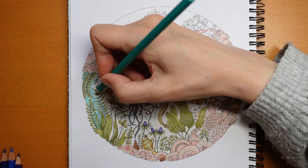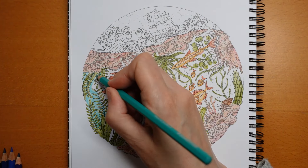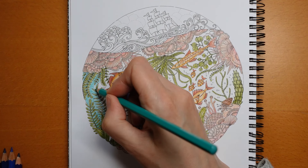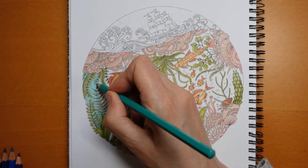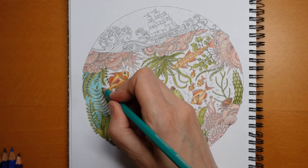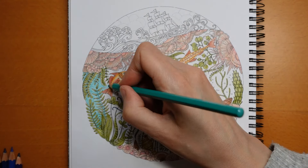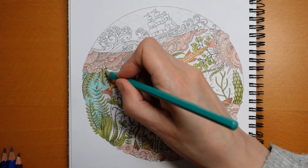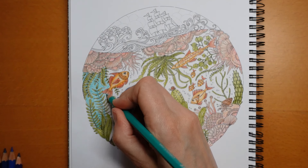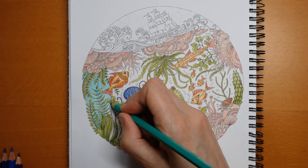Just relaxing, really. I think it's important when you're colouring to sometimes concentrate on relaxing. Although it's claimed to be a relaxing hobby, sometimes it doesn't always take me away from my thoughts - I might be worrying or thinking about other things. So sometimes it's good to do some slow deep breathing, make sure all your muscles are relaxed. That sort of thing can really be helpful.